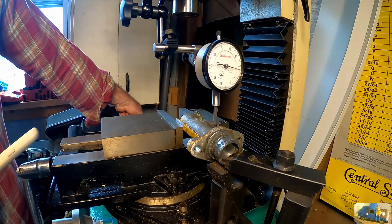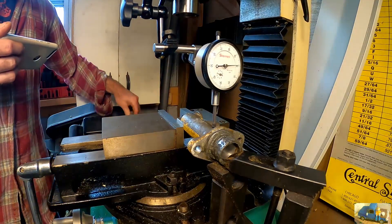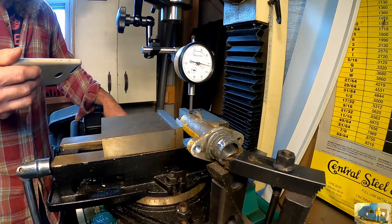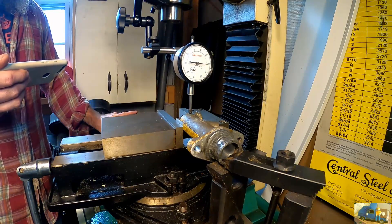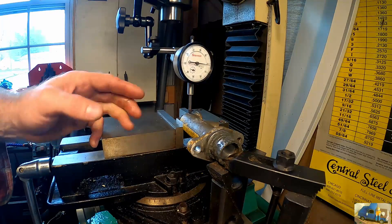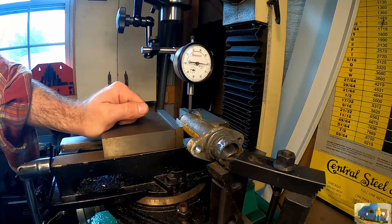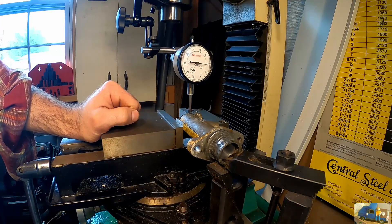So we zeroed it on this end and tried to make the other end — at least on the flat surface — zero as well. I think we're within a couple thousandths from here to here. What I was really looking for is a flat surface that's not completely crooked when we cut it through. Again, this is just for demonstration, nothing overly critical — it'd just be nice if it was a nice clean cut that we can do in one setup.